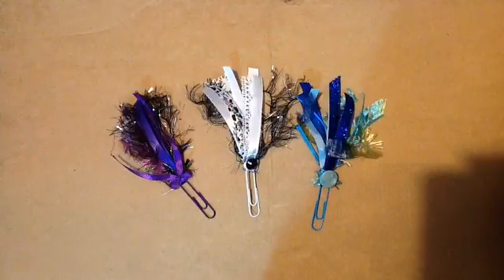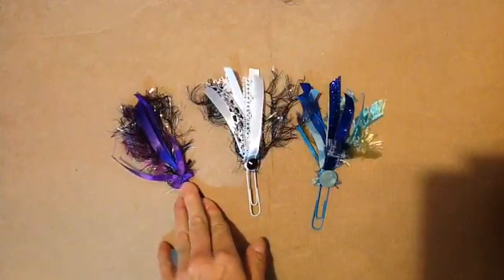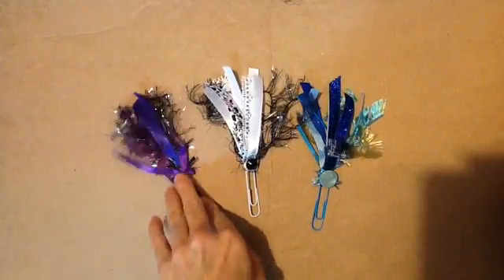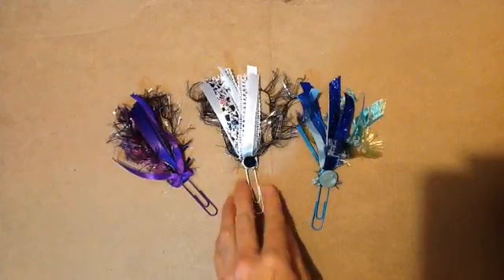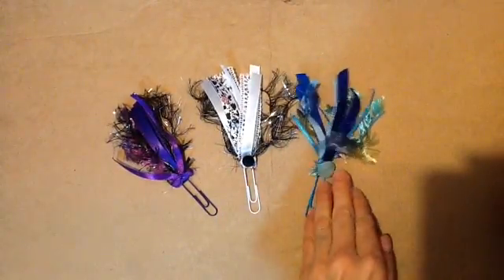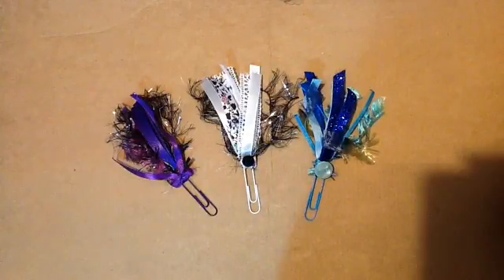However, mine didn't come out near as nice, so to cover up my mistakes and the bulkiness at the ends, I used a bow on this one — I just hot glued it down — and this one I used a black piece of bling. And this one I used a button, and also you could use flowers or anything else in your stash.